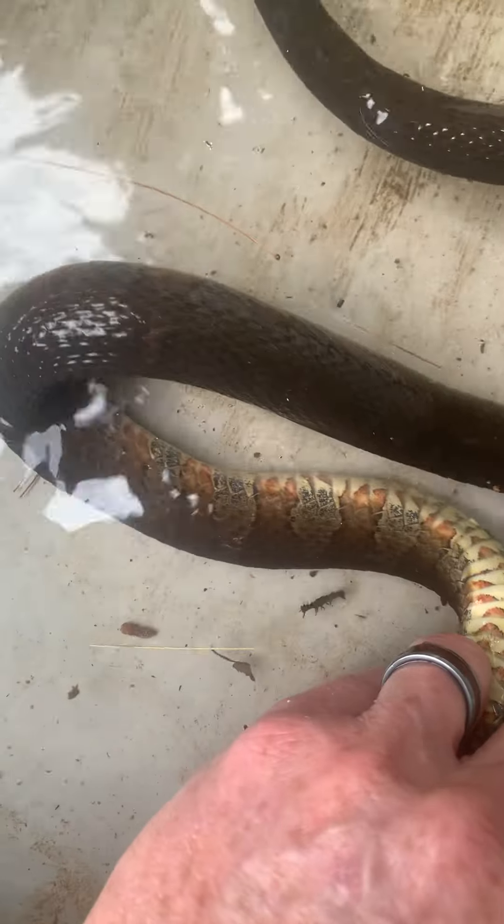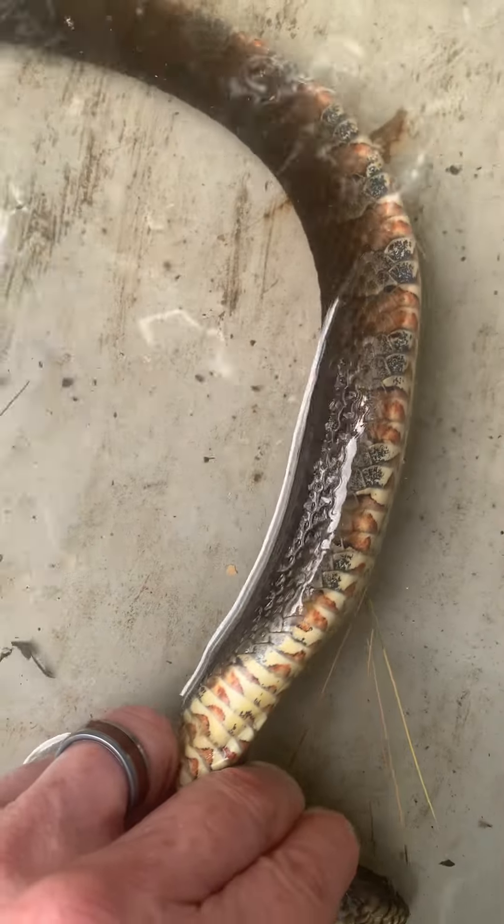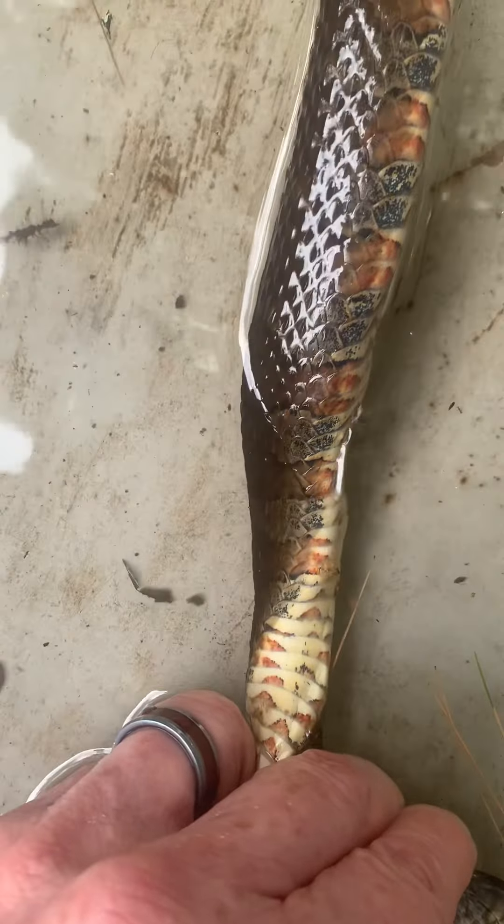A little education on snakes. This is a water snake, caught right out here in Valley View Lake, or Lake Woodledge.